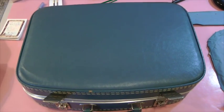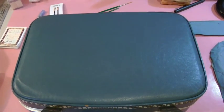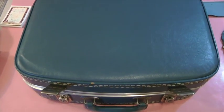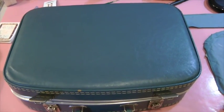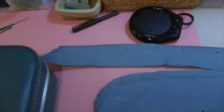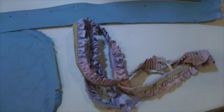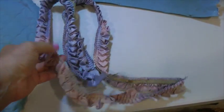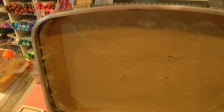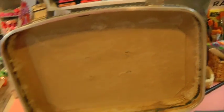Hi everyone, it's Amy. I wanted to show you my vintage suitcase that I picked up at the street fair. I had this in an earlier video and showed you the inside before I took it apart, but it's really ugly now. I took some of the pieces out, and I put it out in the sun and dried it all out, making sure it was as clean as I could get it.